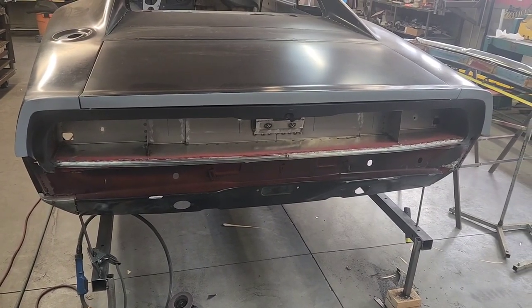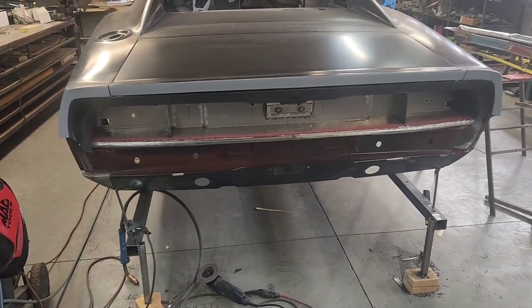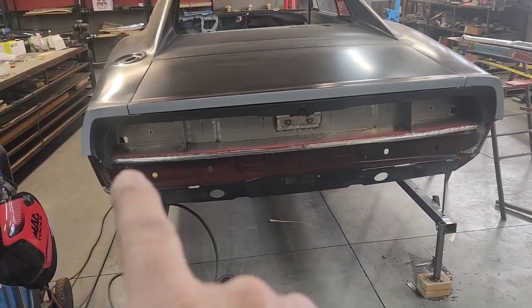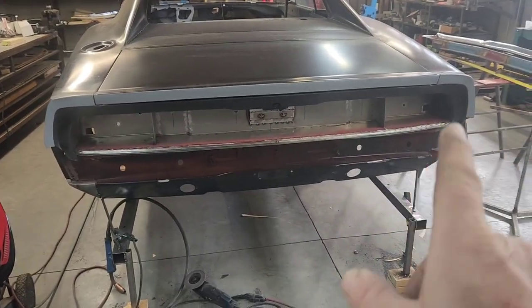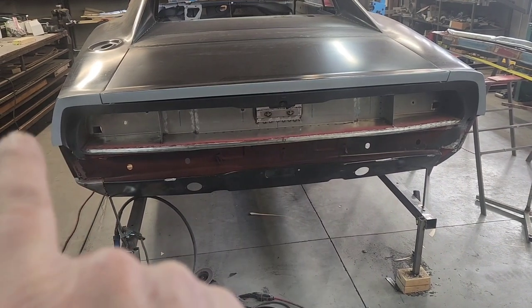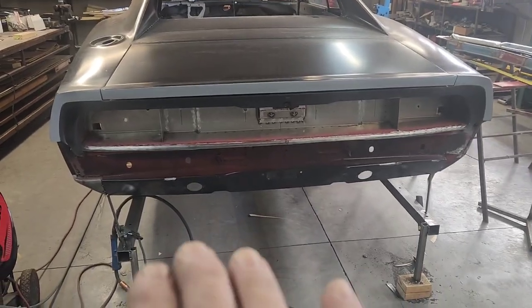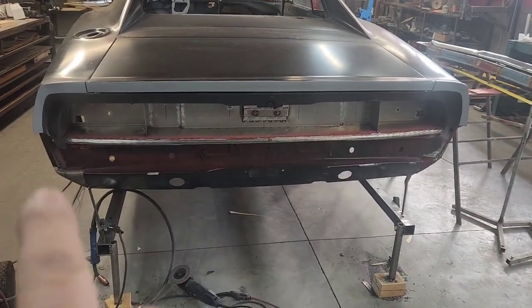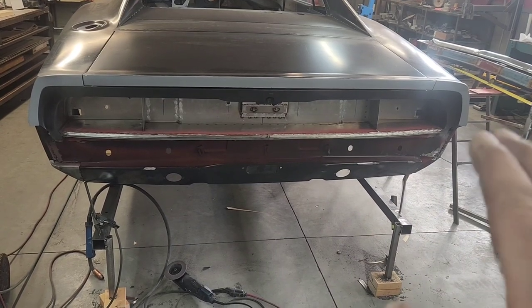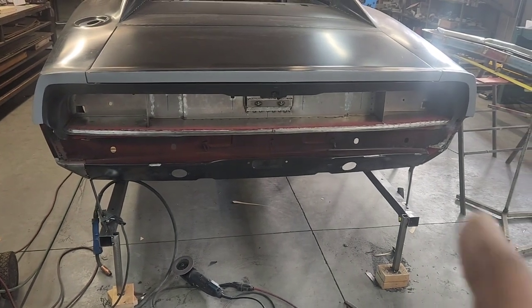It's time to start mocking up the bumper. What I did was I just sprayed this with a little gray primer and then sprayed this area with matte black so I can actually see the color contrast and how that's going to balance out with the eventual look of this back fascia.